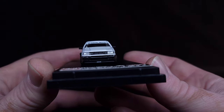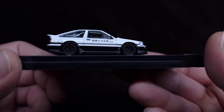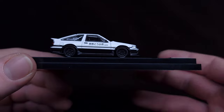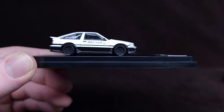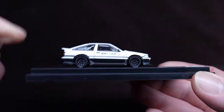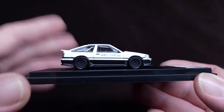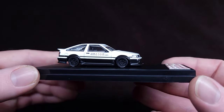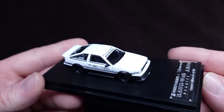We're going to take this off the base. I just wanted to show you the Initial D graphics here — it's a little easier to see on the base. The bottom is so black and the white is so white that the camera has trouble figuring things out, but we're doing our best.